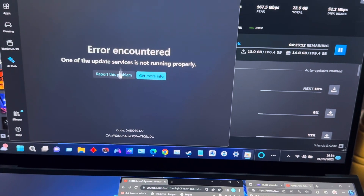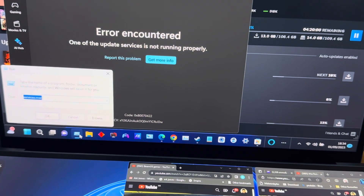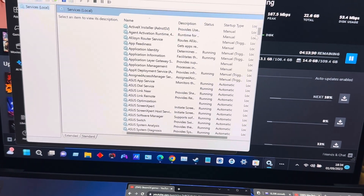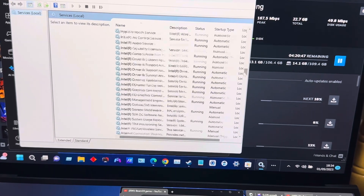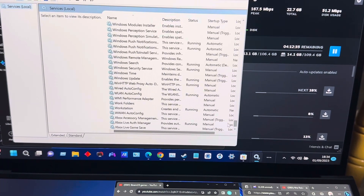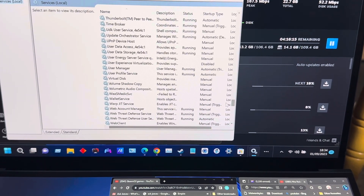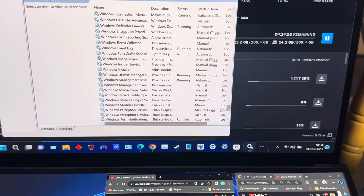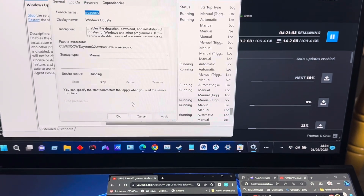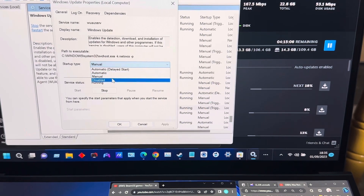I stopped the Windows updates, so I went into Services to check. I found Windows Update in the services list and right-clicked on it. It says manual - I had previously stopped the updates.